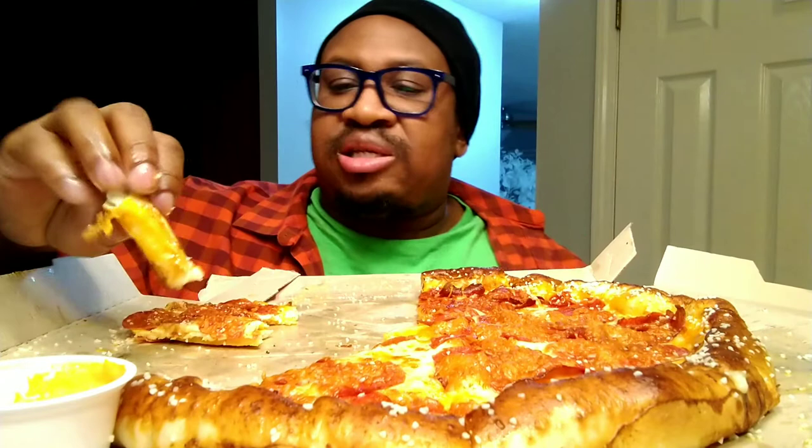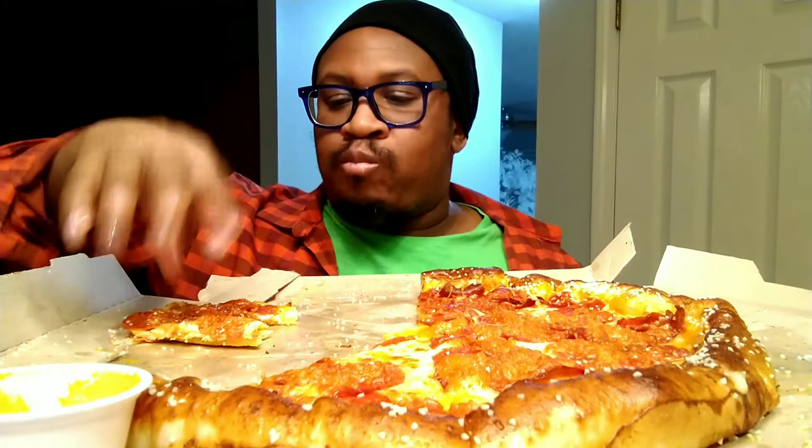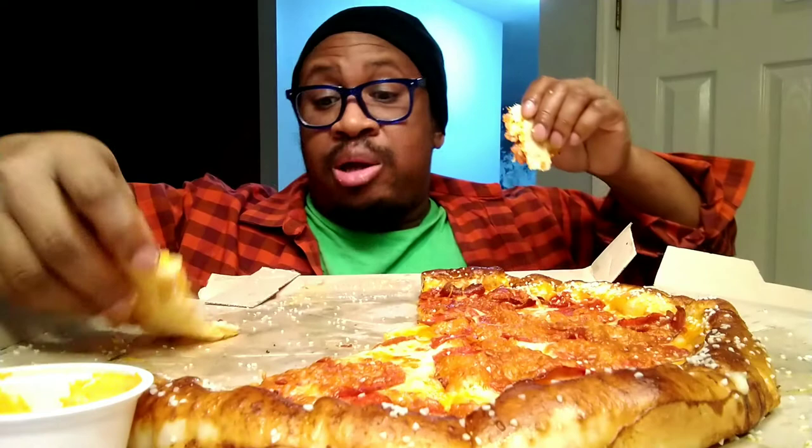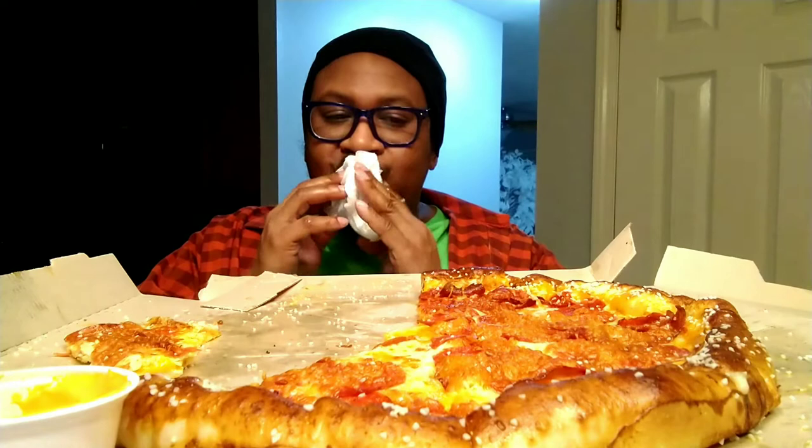If you go with no salt on the crust, this crust is amazing — it's nice and fluffy and soft. You don't even need the salt. That salt is really strong, really potent. Little Caesar's, you can cut back on the salt. More pepperoni, less salt!